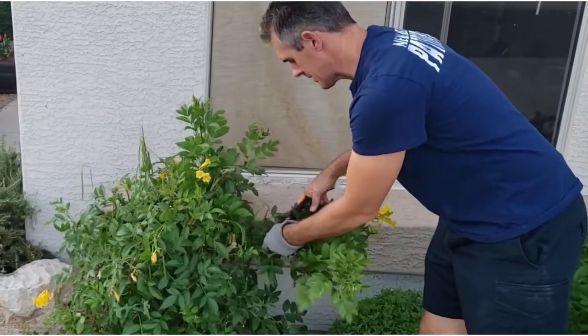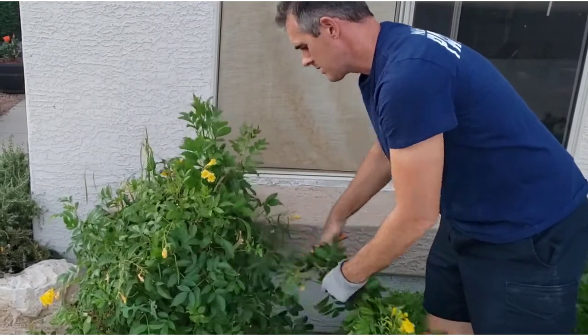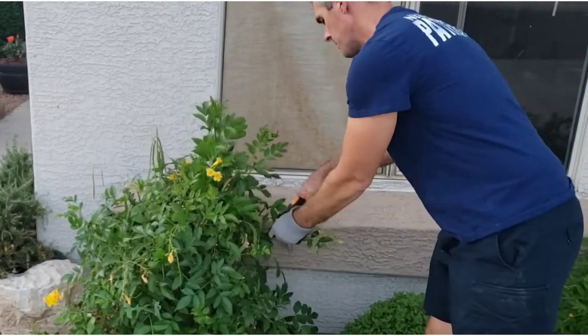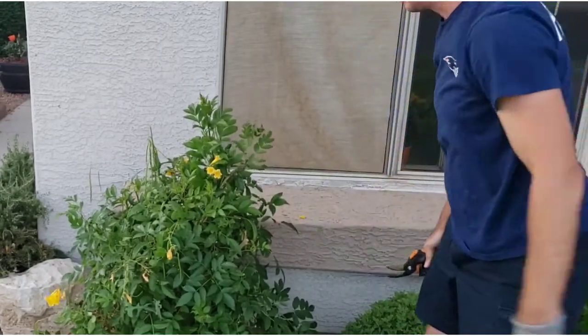If you're wondering what kind of bush this is, this is the Yellow Bells — really good nitrogen-rich plant. See all the green in there, very good nitrogen-rich compost. Alright, I think that bush looks pretty good, we're gonna work on that one now.